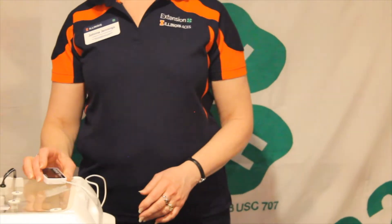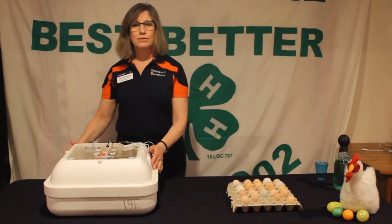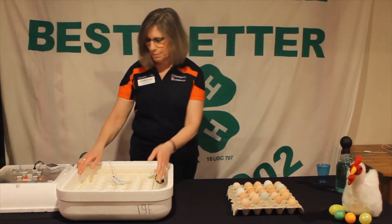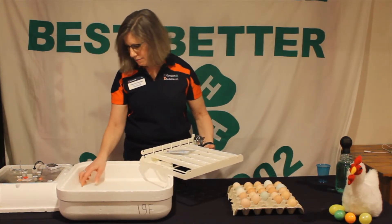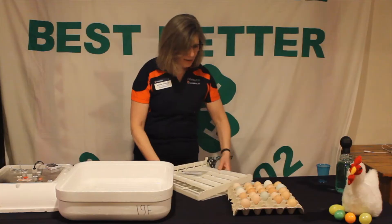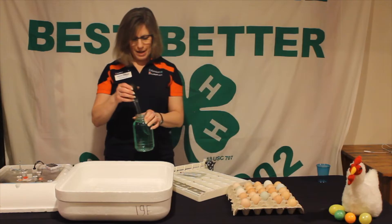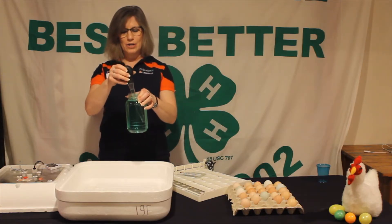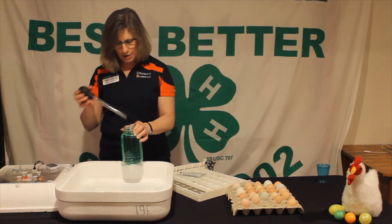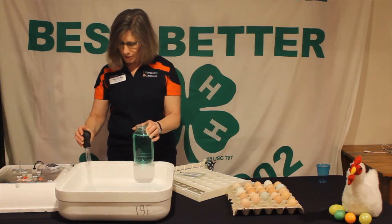Everything is ready to go, but I still need to add water to our incubator. I'll take the lid off temporarily and fill up channel number one. Because it can be difficult to see the bottom with the plastic rack, you can use lightly colored food coloring in your water to help see the bottom of the channel and regulate how much water you have.